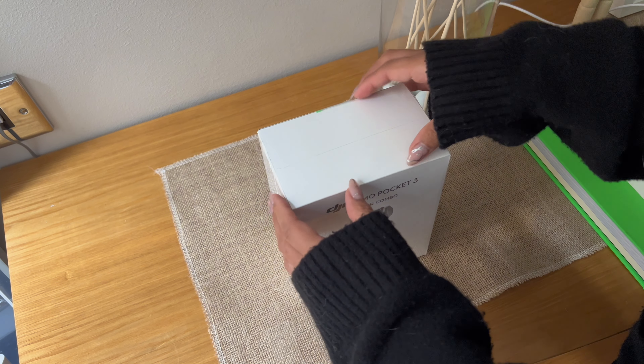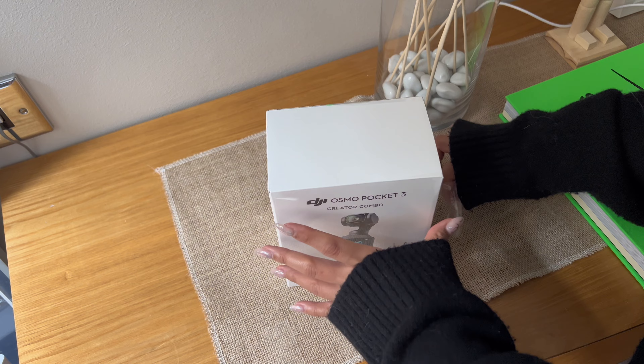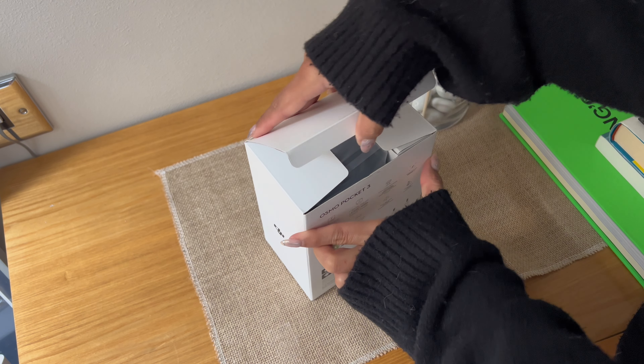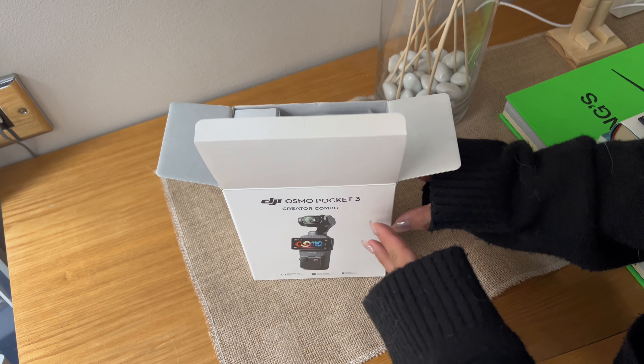I've had my DJI Pocket 3 for about six months now, so I'm going to do an unboxing for you to see what the contents are inside, as well as footage samples of different light settings and some features I really like about the DJI Pocket 3.